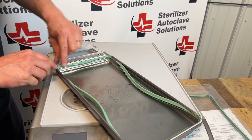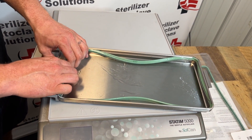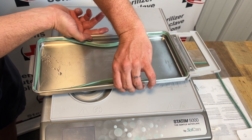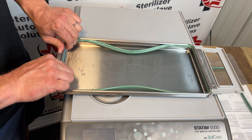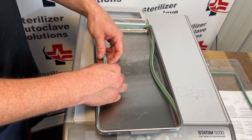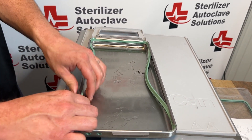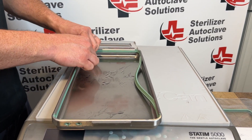Once all four corners are done and the nubs are in the corners, take it on the short side and press that in. Go to the other short side, press into place. When you get to the long side, split the difference right in the middle, press that in and work your way out. You will get bubbles — that is okay, it will slide into place.